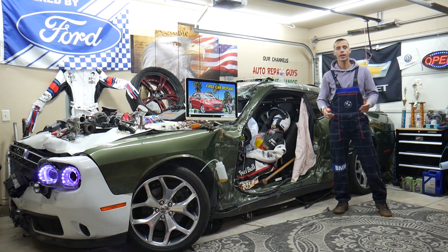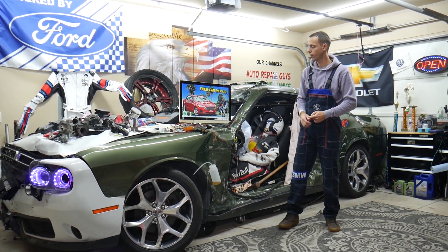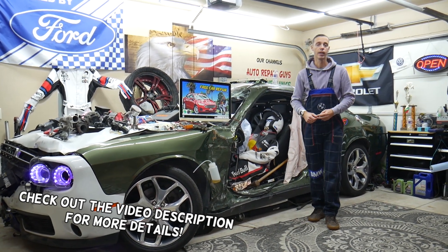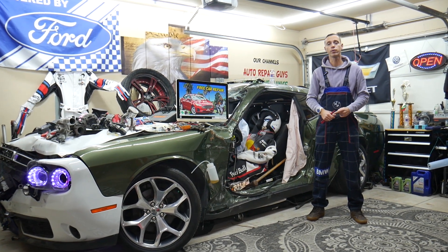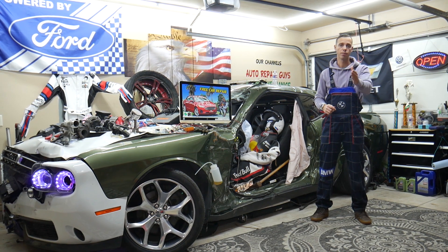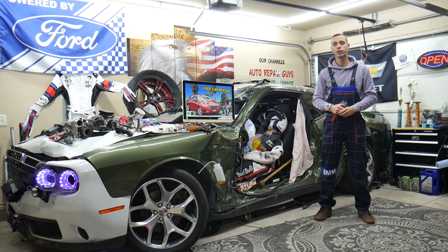Hey guys, welcome back to Free Car Repair. Thank you guys for watching and subscribing to the channel. Today will be a super helpful video for any of you guys having a Ford Fusion from that generation — year 2013 to year 2020. If you need to find where the fuse for a power seat is located, which fuses you need to check, and where you can buy cheap parts and fuses at a good price with quick shipping, that way you do not waste money and time.